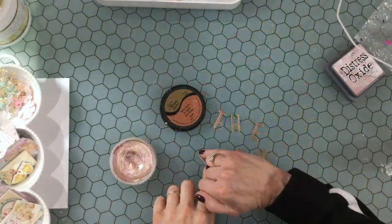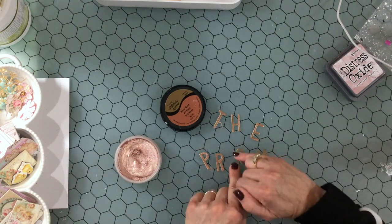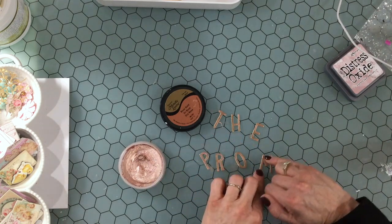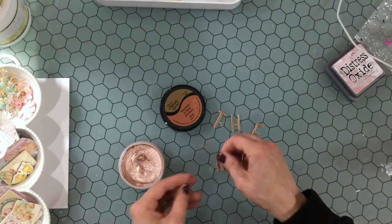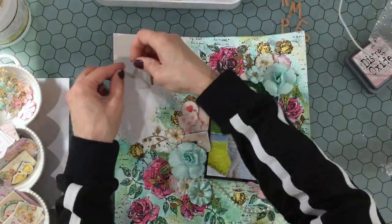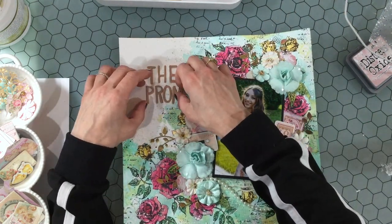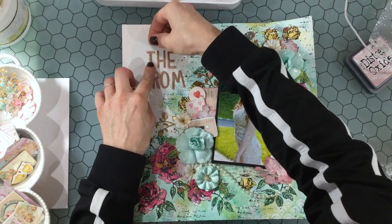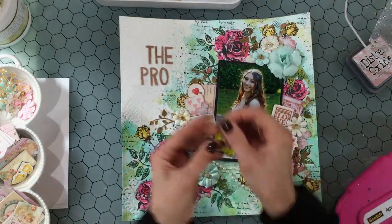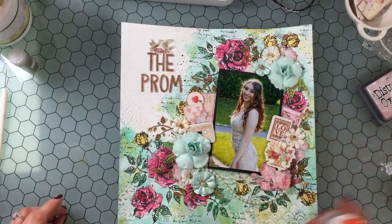Then I started thinking about what I wanted the title to be for this layout. I suggested to my older daughter that I could call it Prom Night, but she reminded me there's a horror movie called Prom Night, so instead I decided to call it The Prom. I'm using gold thickers that were in a past My Creative Scrapbook kit, and because they were a very bright gold I wanted to dull them down a little bit, so I'm adding some DecoArt Metallic Luster in Rose Gold — I like the way that made them match the layout much better. I placed them in the upper left-hand corner, running my ATG gun over the backs of each letter and attaching them down, then adding some doves on top of the title.